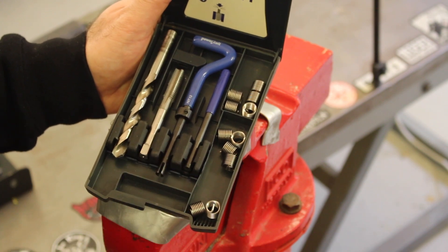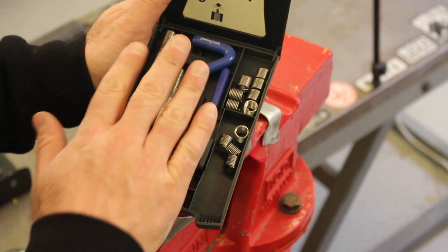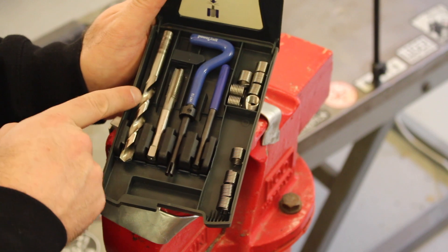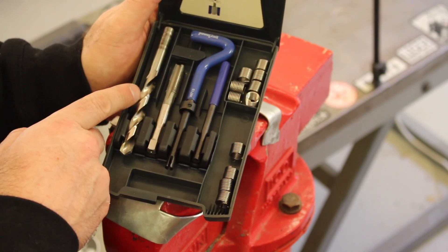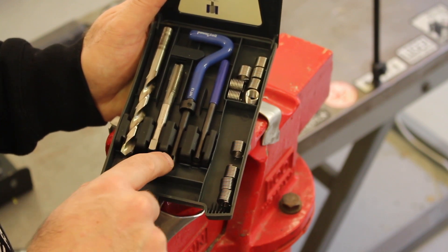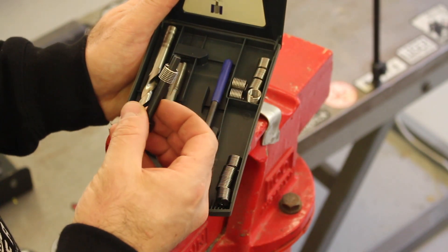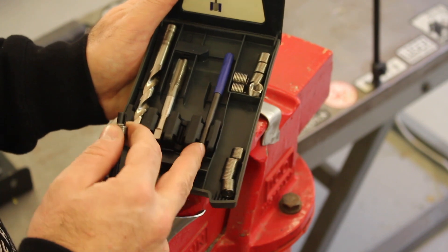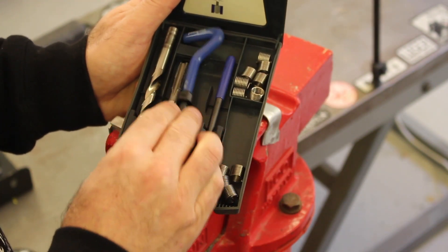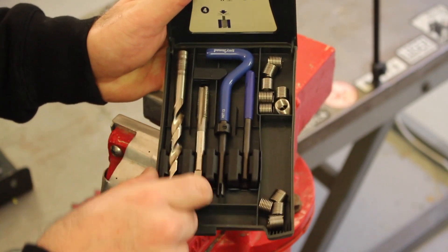This kit comes with all the tools needed to repair an M10 by 1.5 threaded hole. We've got a bunch of inserts — you can also buy these separately to top up the kit, so the kit lasts pretty much forever. It comes with a drill bit to drill out the pilot hole for the insert, a tap specifically sized to suit that insert, an installation tool with a groove in the tip to pick up the tang, and a final tool used to snap off the tang once the insert is installed.